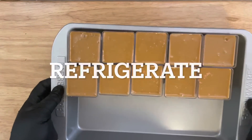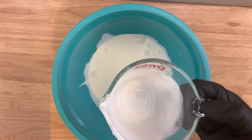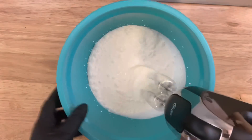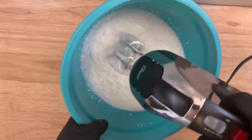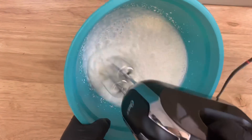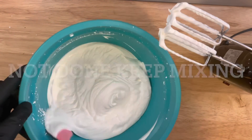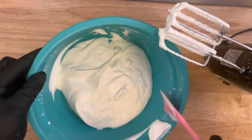The shooters go in the refrigerator for about ten minutes, and while they're in there we're going to make our whipped topping. Add two cups of heavy whipping cream and a tablespoon of granulated sugar. Mix until you get stiff peaks — it's going to take some time, so just have patience and trust the process. If it looks a little loose, just keep mixing until you reach those stiff peaks.